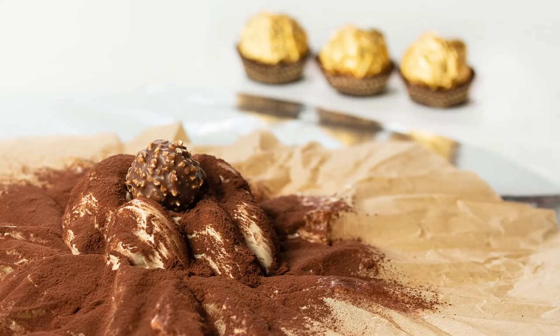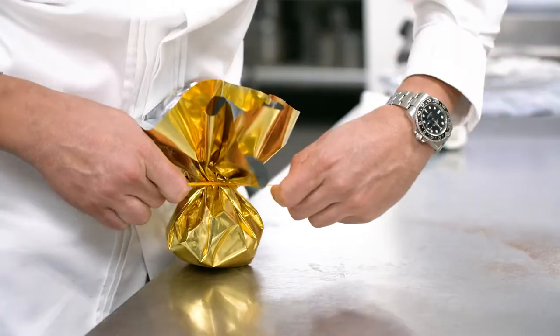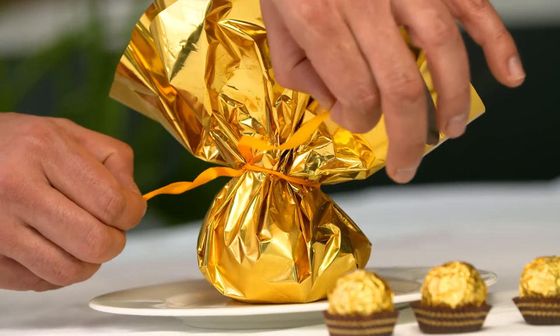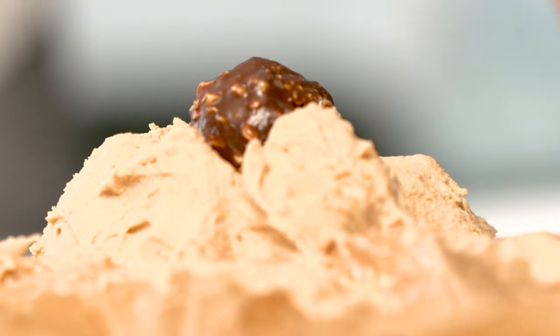Tartufo di Pizzo is ice cream with a ganache in the middle and some chocolate sauce. It's the beauty — you've got this wrapped piece of paper come to your table and then you open it and there's ice cream in the middle and then you find a Ferrero Rocher.